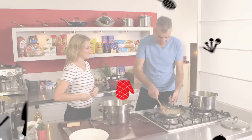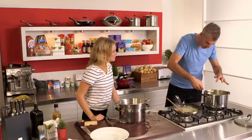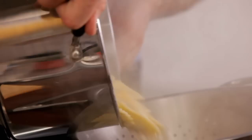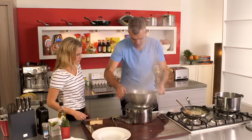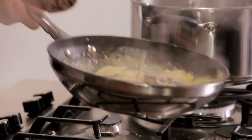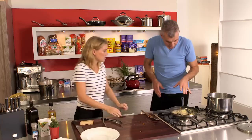Our sauce has basically reached that consistency, coating the back of the spoon — perfect. Switch the heat off. Check our pasta — they've floated to the top, no cases split, perfect, exactly the way we want it. Strain that off. Just flick them around gently in the pan. Because there is still a bit of water on there, just heat them up a bit more. You really do need to strain it quite well, and let it sit for a couple of minutes to get all that excess liquid out. If it's still got a bit of water, just cook it a little bit more.